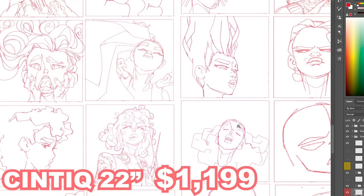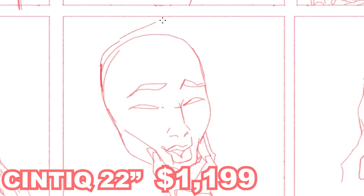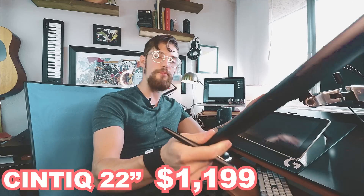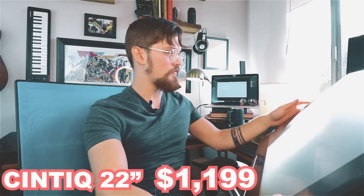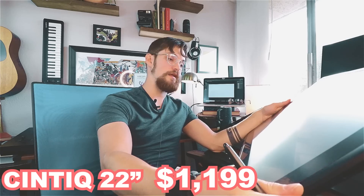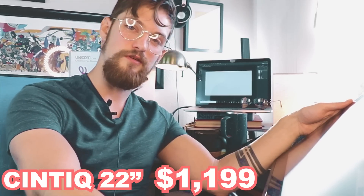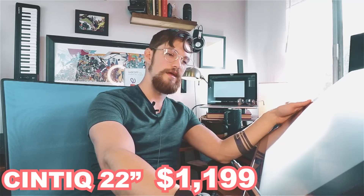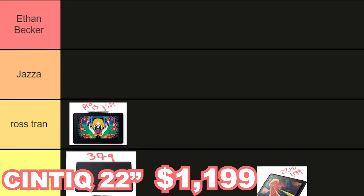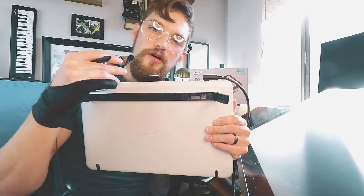Cintiq 22 HD — $1,200. This is the one I use in all my videos — it's essentially home for me. It's light, you can stick it on an arm and flop it around every which way. The older version had buttons to switch monitors, but this one doesn't — pretty sad. Fire Eagle can't fly to grandma's house with this one, and it's kind of pricey. But if you're a professional, you can't go wrong. I'm sticking it right up here in my tier.